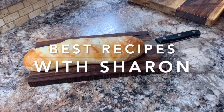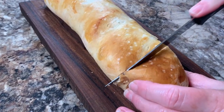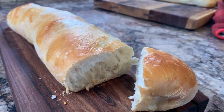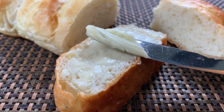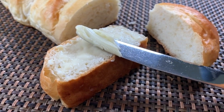Hi everyone, welcome to Best Recipes with Sharon. This is one of the best homemade French bread recipes. It's so soft and tasty. You can serve it with butter or turn it into a delicious appetizer and everyone's sure to love it. And it doesn't take all day to make — it only takes just a little over an hour from start to finish.